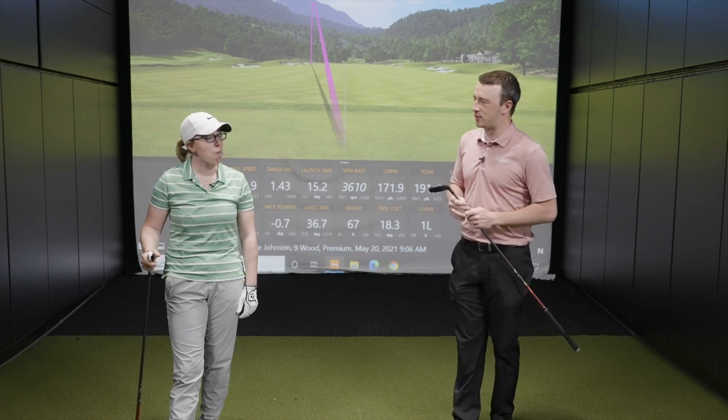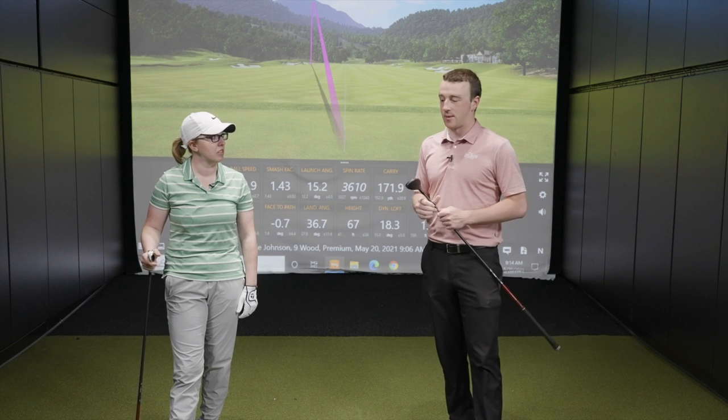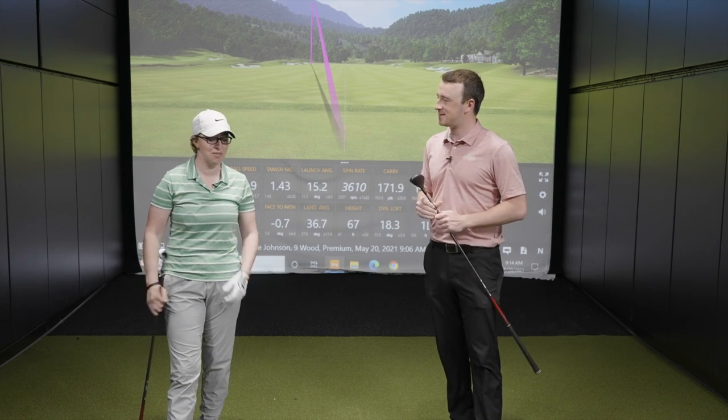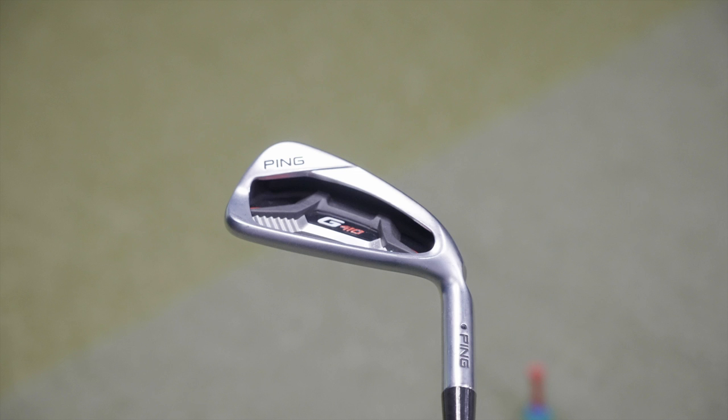Those are kind of the same trends we saw when Thomas did this test as well. So we have a G410 4-iron, and we have a G410 5-hybrid and 9-wood. We're gonna go Ping G410 across the board here.